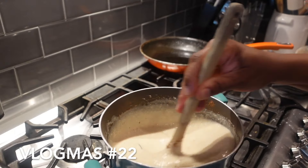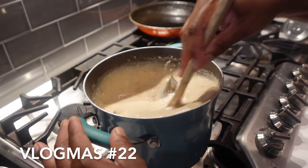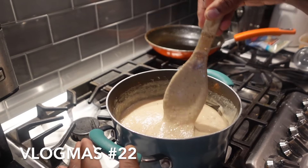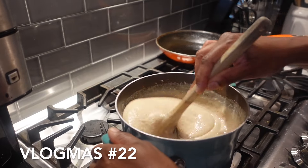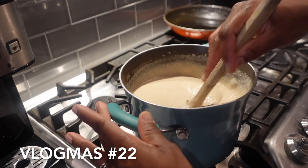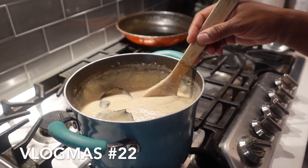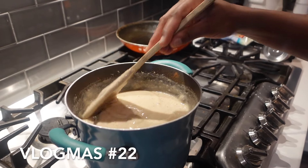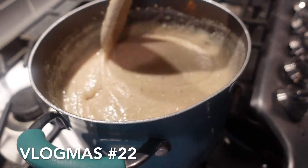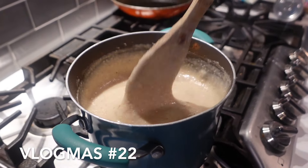You just have to stir everything to let it get equally distributed in the porridge — just stir, stir, stir. Make sure your stove is on a very low heat because you don't want it to burn at all. When I feel like it's cooked I'm going to add the Lasco, and when you add the Lasco you use less condensed milk to sweeten because you don't want it to be too sweet. Look at all the nutmeg, the cinnamon powder, the oats — this is going to be so good!